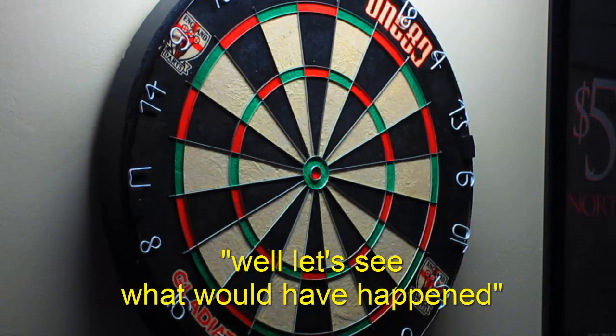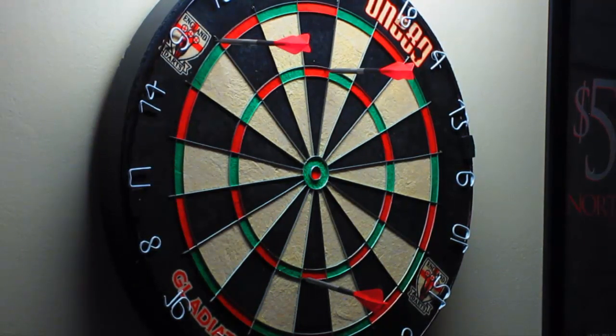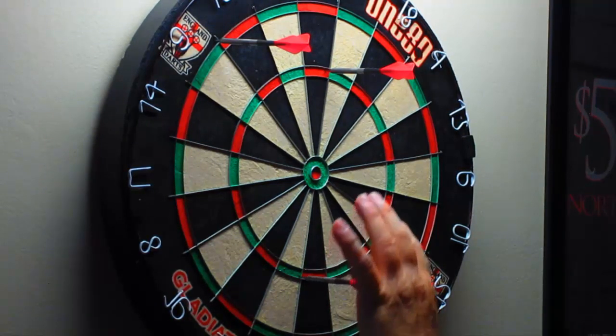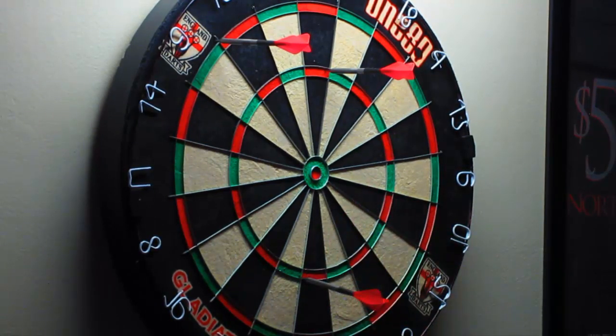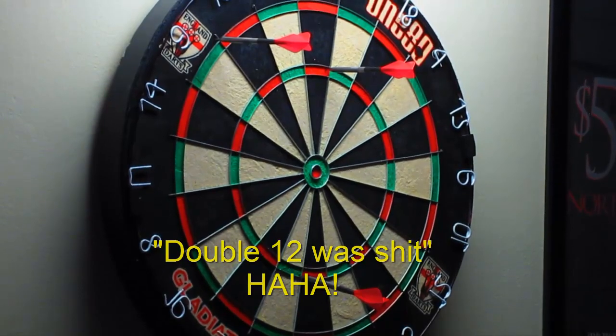Well, let's see what happens. Oh... oh... oh. What, the 19's in though? A game of millimeters, right? Double 12 was shit.